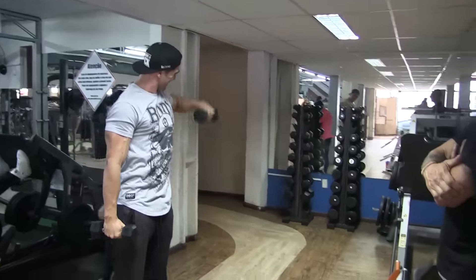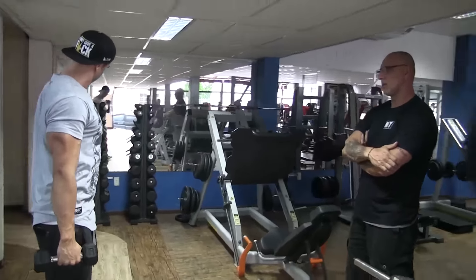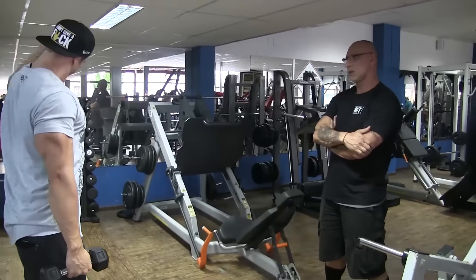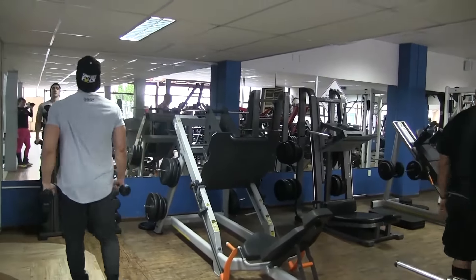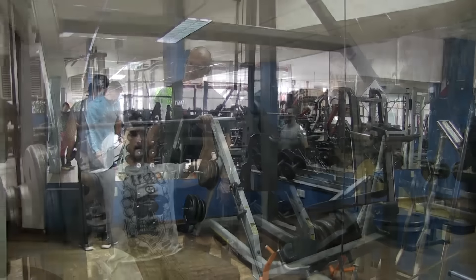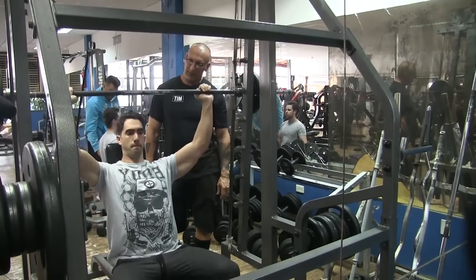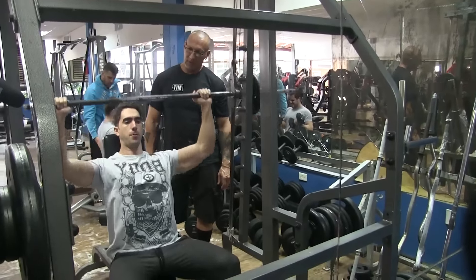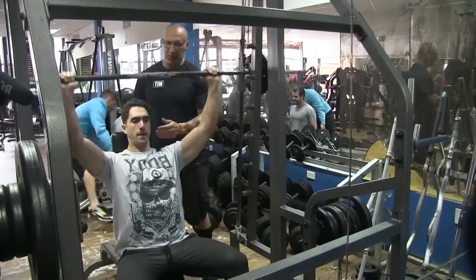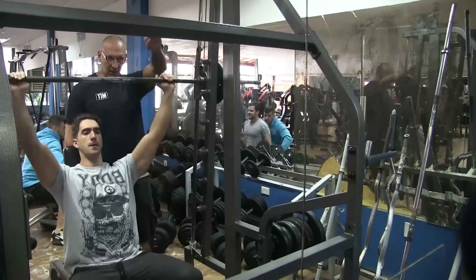Quando tem um som de fundo a gente tenta tirar um pouco do ruído e deixar o mais claro possível, mas às vezes não dá. Principalmente com o mestre Valdemar — ele não liga muito pra isso, não gosta de frescura. Ele quer que vai lá, faz e já era. Nos vídeos com o Valdemar não tem abertura e não tem muito papo: é treinamento e ponto.